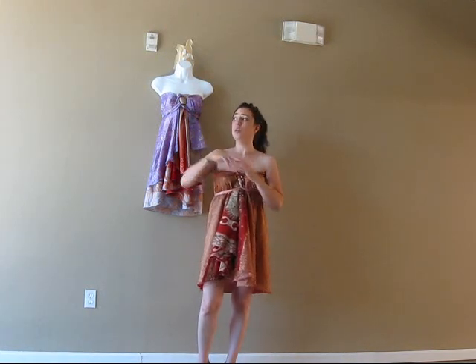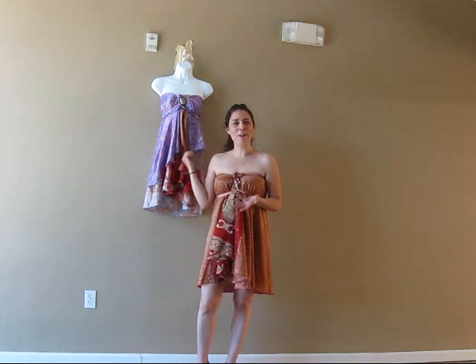Hey, it's Sabrina from k22.com. Today what we're going to do — we're going to show you how to wear a multi-wear scarf dress. This is a little tricky sometimes, so I'm going to show you a very simple way.